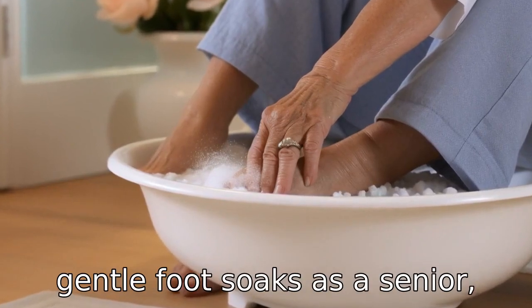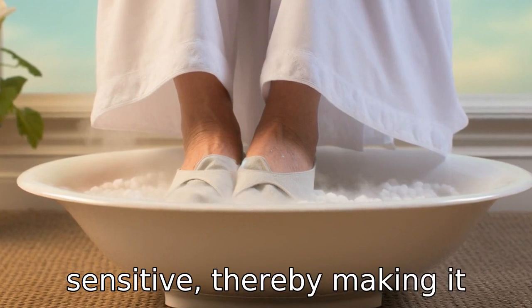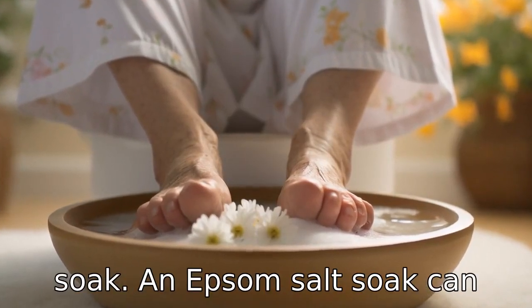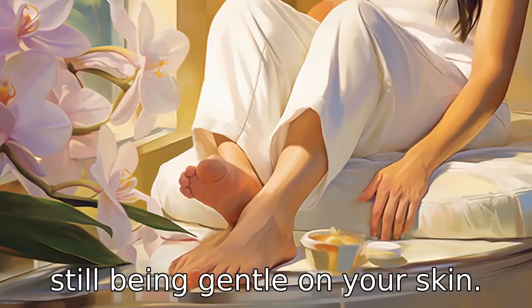Tip 7: Opt for gentle foot soaks. As a senior, your skin could be more sensitive, thereby making it important to use gentle and natural ingredients for a foot soak. An Epsom salt soak can help soothe aching feet while still being gentle on your skin.